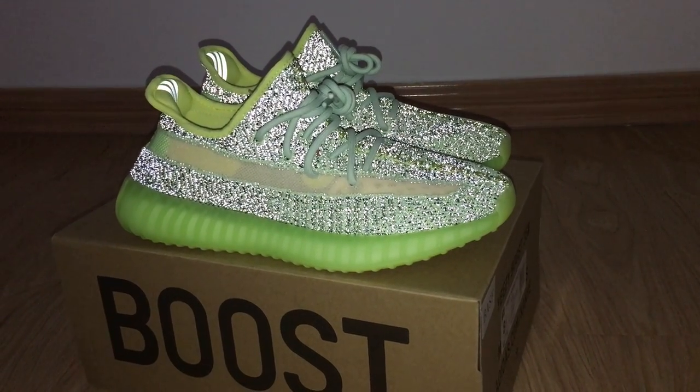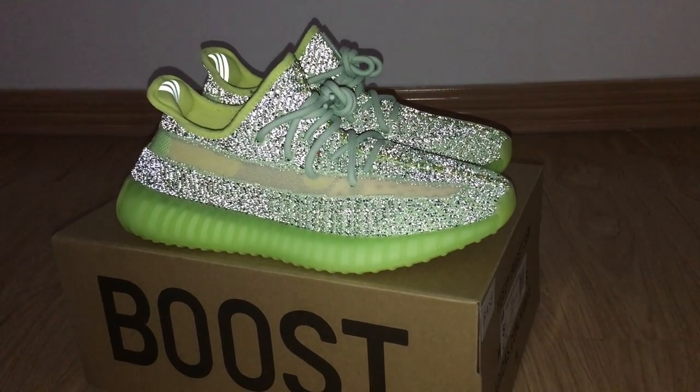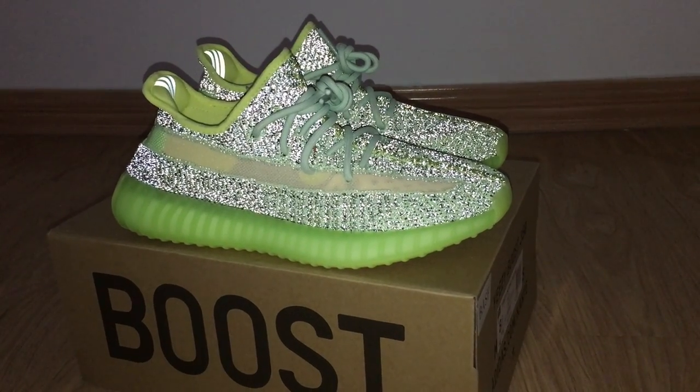What's up? Welcome to my channel. Okay, so you can look at the shoes here. This is a new color of EZ 350 V2.